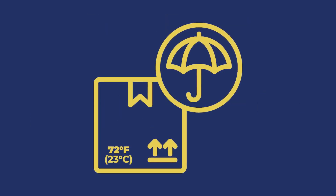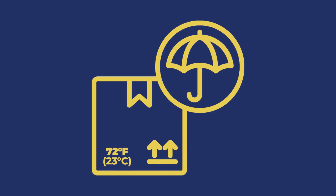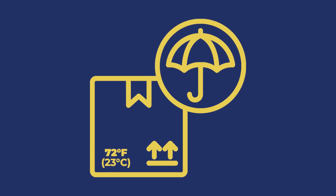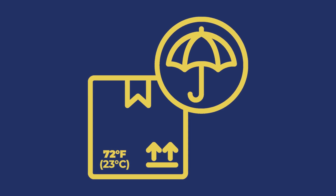Store the TridentSeal kit in a cool, dry, shaded area at around 72 degrees Fahrenheit or 23 degrees Celsius. Do not expose the kit to temperatures above 110 degrees Fahrenheit or 44 degrees Celsius, or below 15 degrees Fahrenheit or 9 degrees Celsius for prolonged periods.